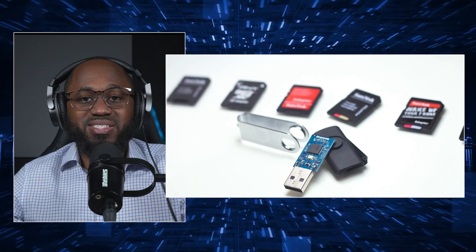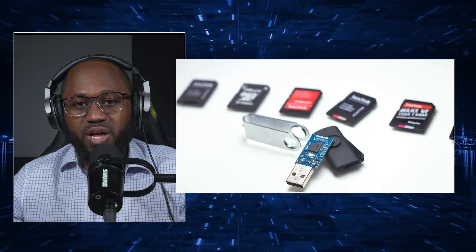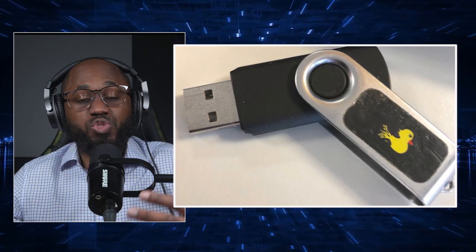Earlier versions use a microSD card for payload storage. The newer versions, however, allow direct access to the file system without a card reader. The physical appearance is designed to look like an ordinary USB drive for stealth and social engineering purposes.